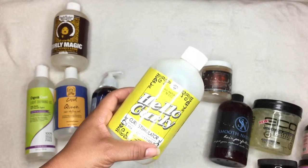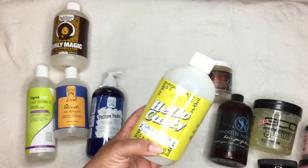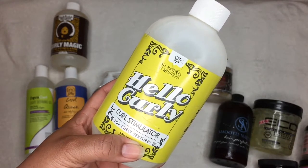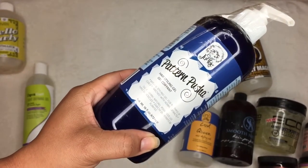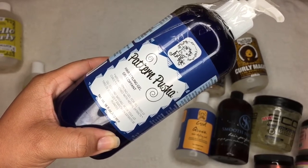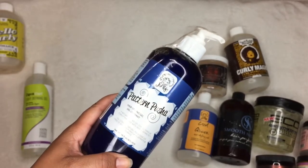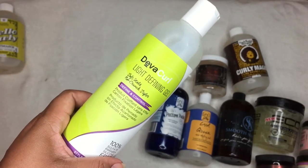The Hello Curly gel — I had a love-hate relationship with it. It doesn't have as strong a hold as my Hair Perfection. A lot of girls with thick hair love this one, so I'm going to give it to my sister. I still have the Uncle Funky's Daughter, which is by a related brand. That one is glycerin-free, and I'm really excited about it. I'll go over a full list of glycerin-free gels in a separate video.